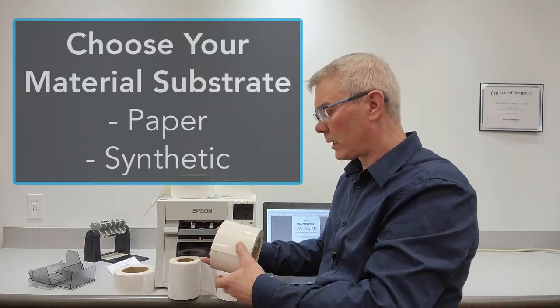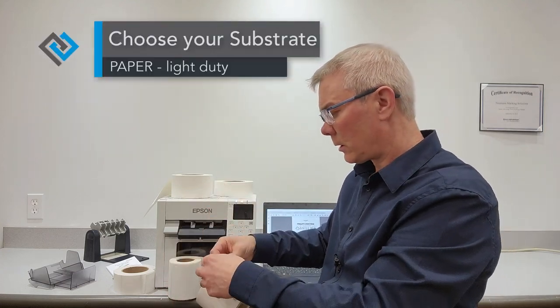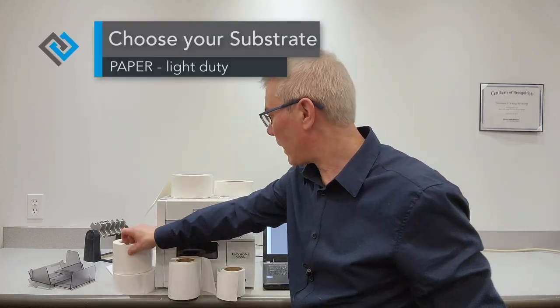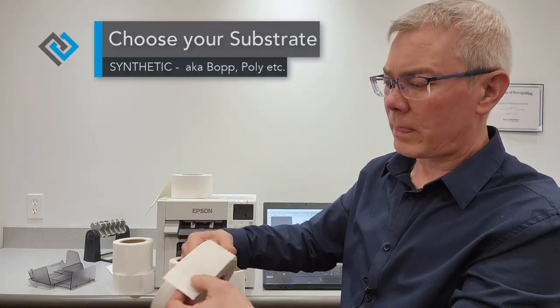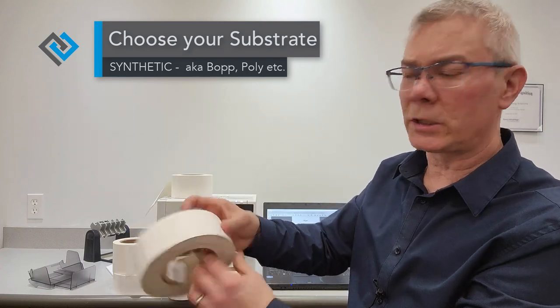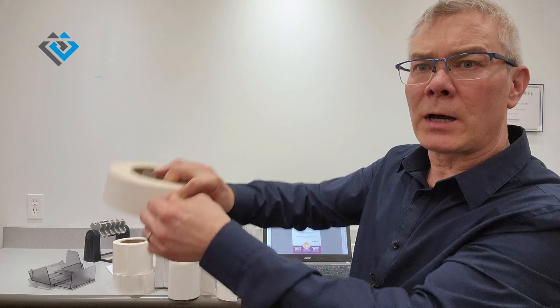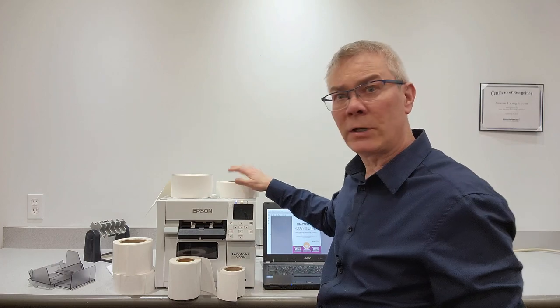Another thing to realize is the different quality of material. We have paper labels that you can tear, and we have synthetic material. This synthetic material — for instance, this two-inch continuous synthetic — you cannot tear it. It will not tear. It's stronger and a bit more durable. So those are the variety of materials.